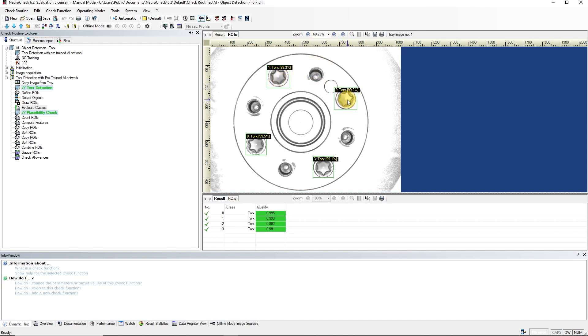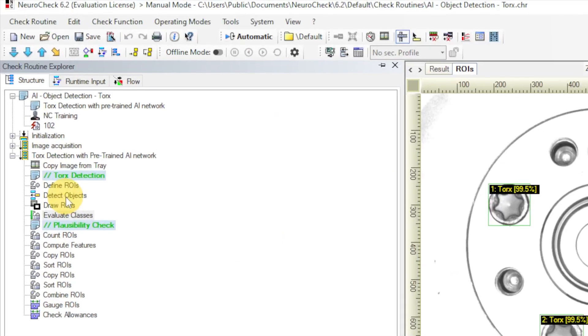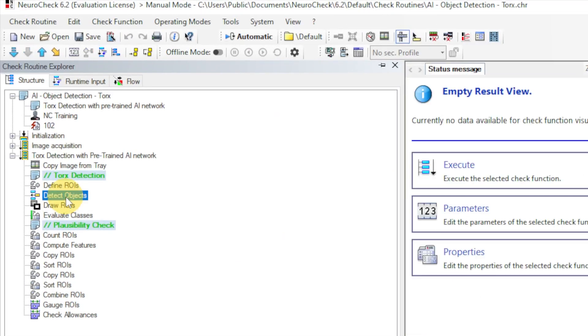Here you can see where the screw heads were found in the image, and here with which quality they were detected. If we press the golden arrow again, the next image will be loaded and evaluated. The detection itself happens in the Detect Objects check function — a function in a plug-in, which can be recognized by the icon. Plug-ins are extension modules for NeuroCheck that contain special check functions. You can also program your own plug-in with a special function.